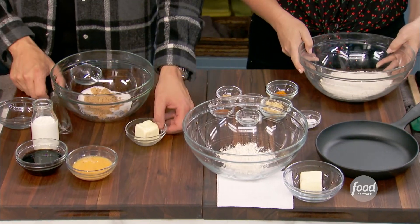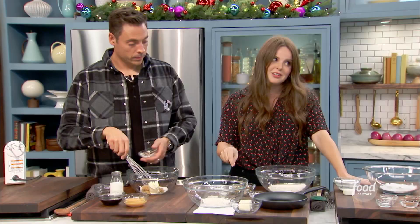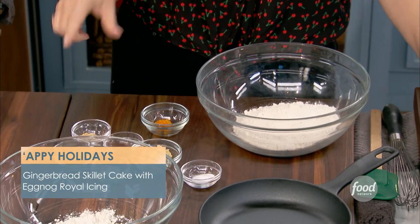And then over here with my dry ingredients, I have all-purpose flour, a little bit of baking soda, crystallized ginger — so that really good ginger flavor. And then a little bit of orange zest, and then for our spices we have cloves, ginger, and cinnamon.